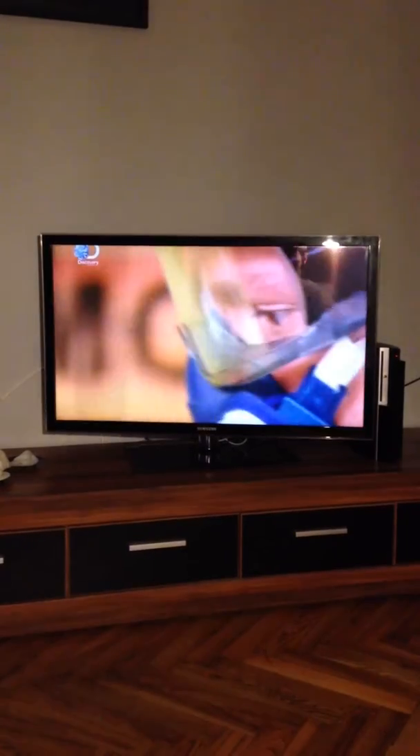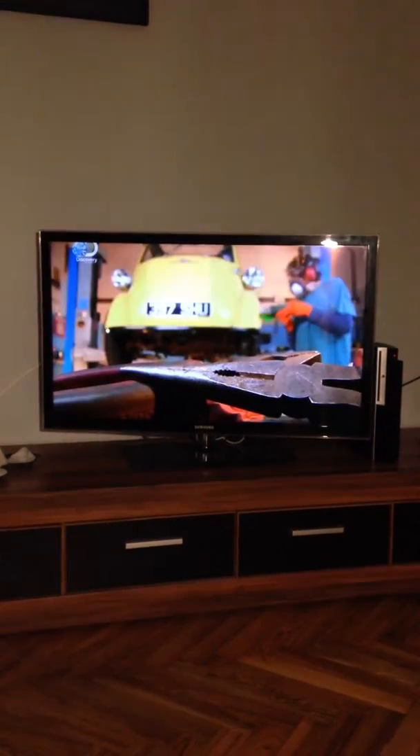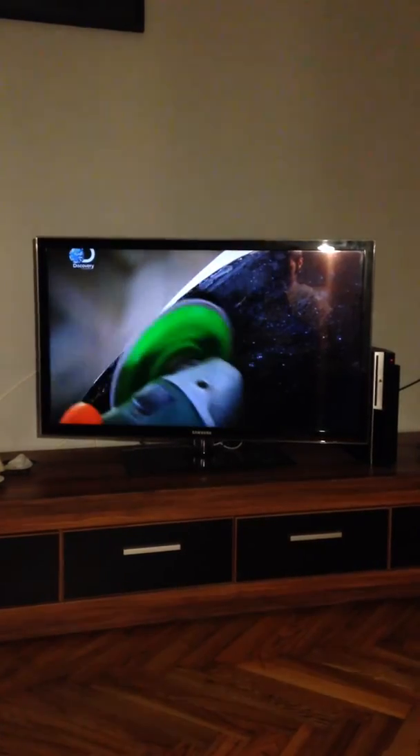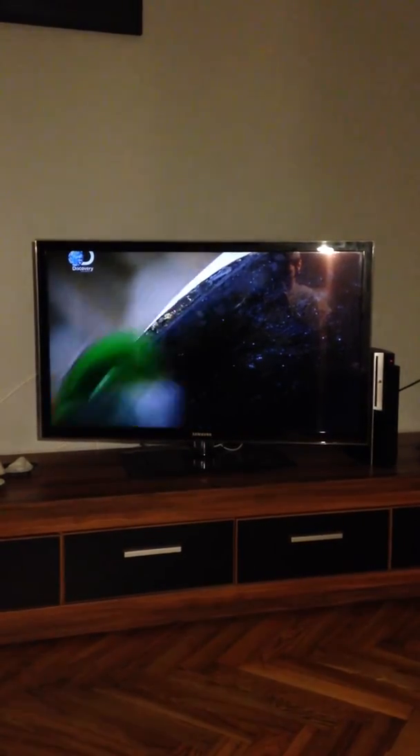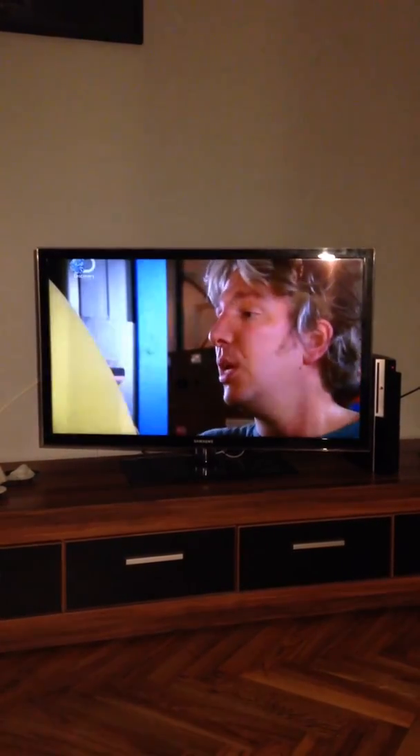As I strip the top coat off, what I'm hoping to find is an obvious line where I can start to roll or fold the metal back. But worryingly, I can only see signs of welding. This wheel arch might have been replaced in the past, and if that's the case, I won't be able to reshape it. As I remove more paint, I uncover more signs of welding. My suspicions are confirmed — the only course of action is to actually...